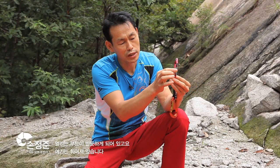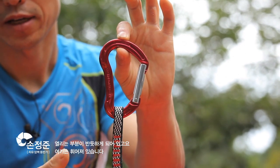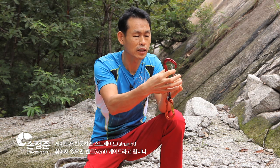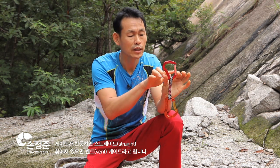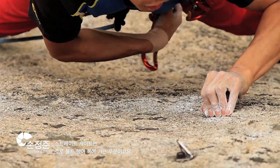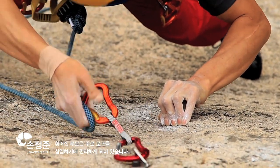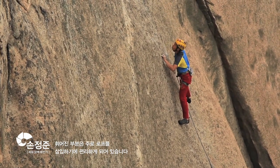이 열리는 부분, 열리는 부분이 반듯하죠. 그래서 스트레이트로 되어 있고요. 여기는 휘어져 있습니다. 그래서 게이트가 반듯하느냐에 따라서 스트레이트, 휘어져 있다고 해서 벤트게이트 이렇게 합니다. 이 스트레이트게이트 같은 경우는 주로 볼트 행어쪽에 거는 부분이고요. 이 휘어진 부분 같은 경우는 주로 로프를 삽입하기 편리하게 그렇게 만들어져 있습니다.